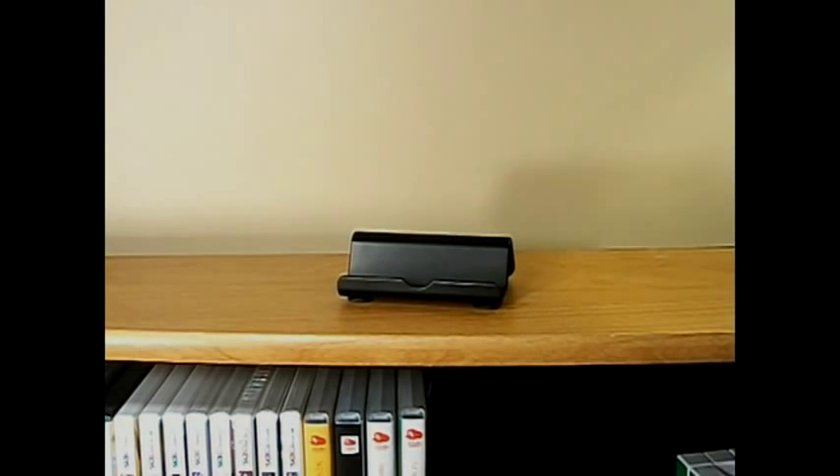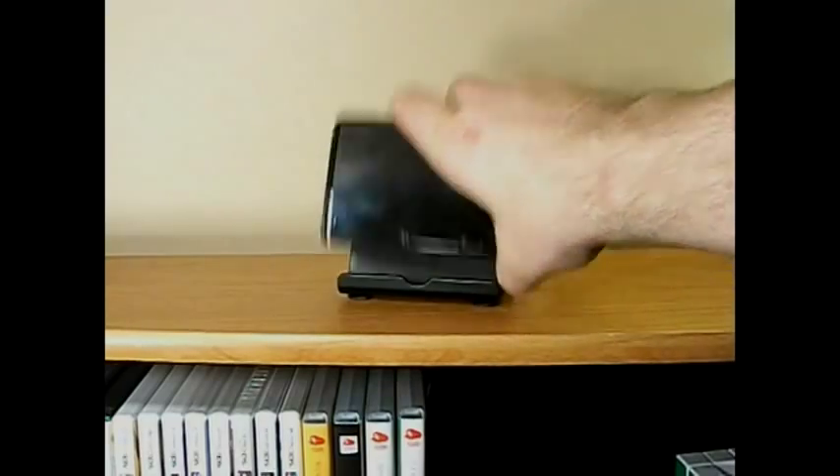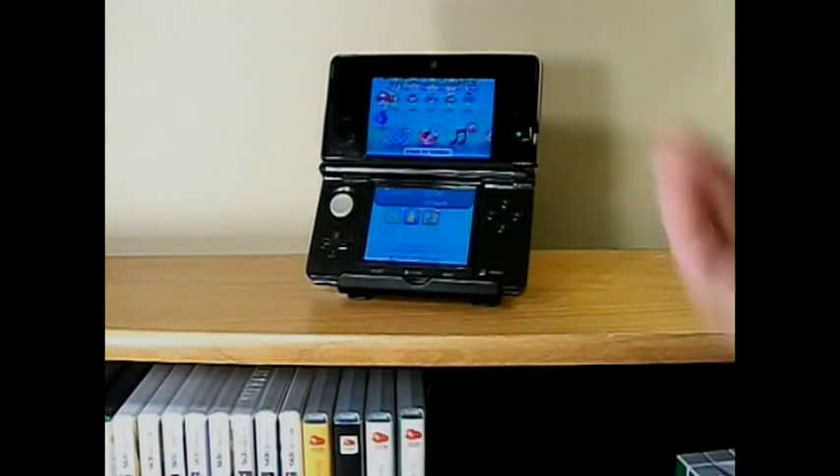It works really well on basically all the current handhelds. Of course, this is a 3DS — it goes in there really nicely. If you wanted to display it open, you sure could. Of course, mine's turned on, but you might not want to leave yours on.